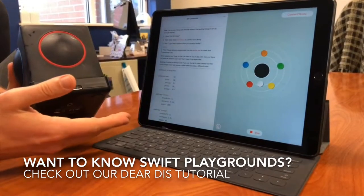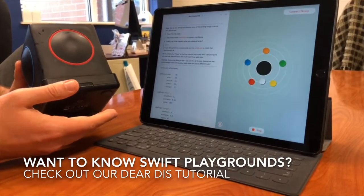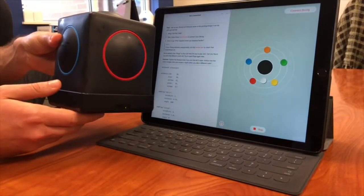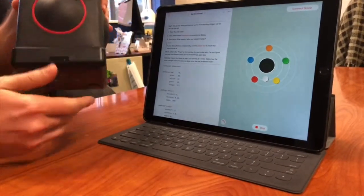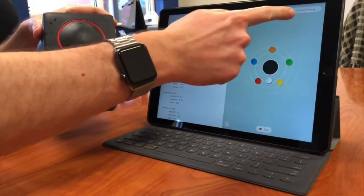Meet Skoog! We have downloaded the Skoog section of materials in Swift Playgrounds. Then we have our Skoog device. You can see we only have a green light on here, but we need to connect it via Bluetooth.